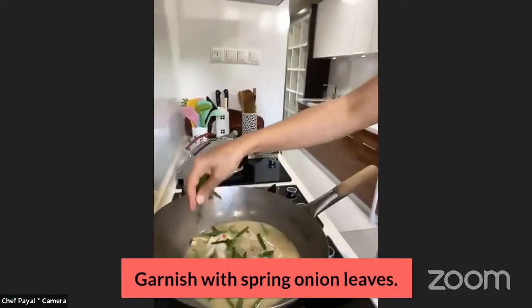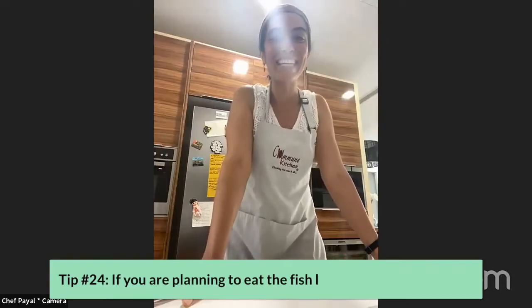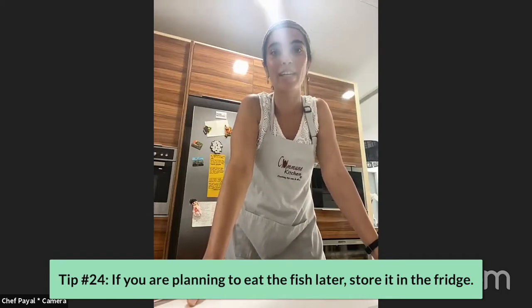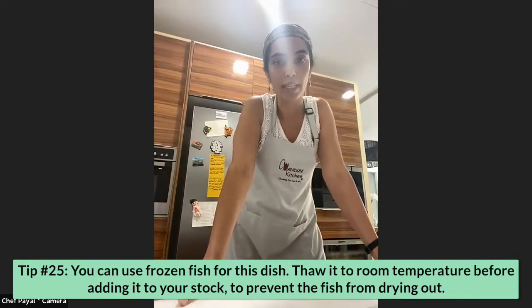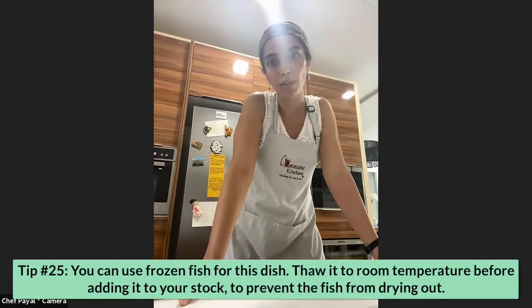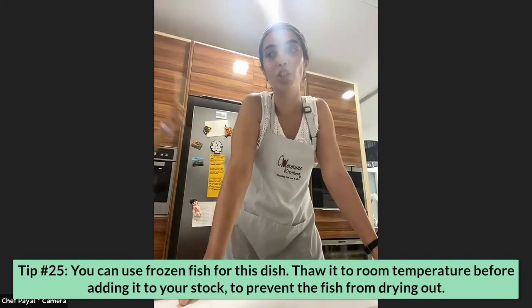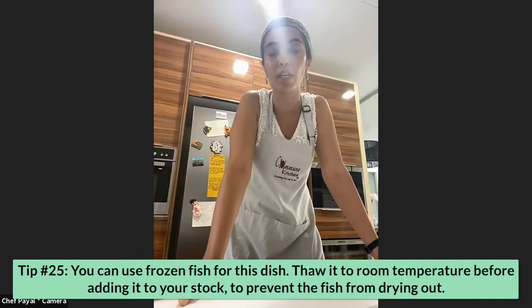Finally, add the spring onion leaves as garnish. All done! If you're not eating it right away, let it cool down and put it in the fridge. You can also use frozen fish — just make sure you've thawed it in the refrigerator overnight and it's at room temperature before putting it in the sauce. If you put really cold fish or meat in a hot pan you're inducing thermal shock, which means it'll lose a lot of its juices and turn out dry.